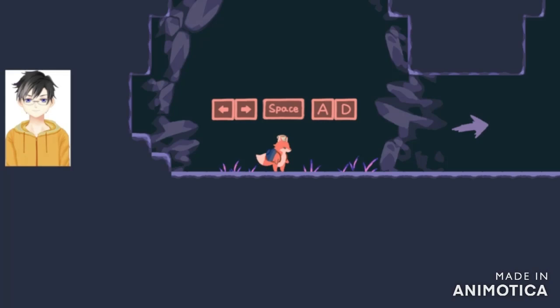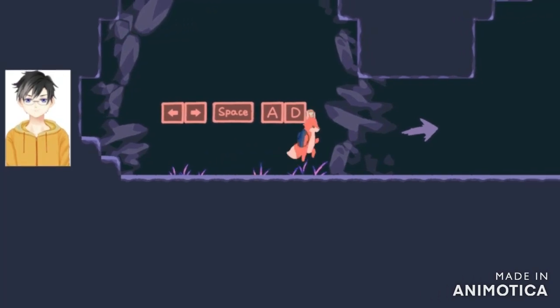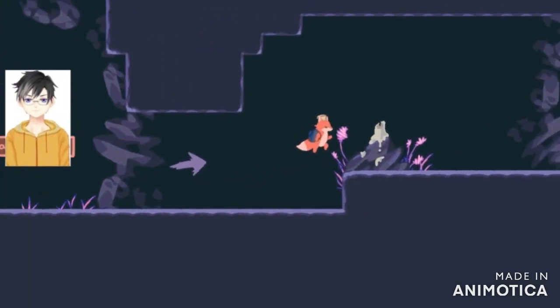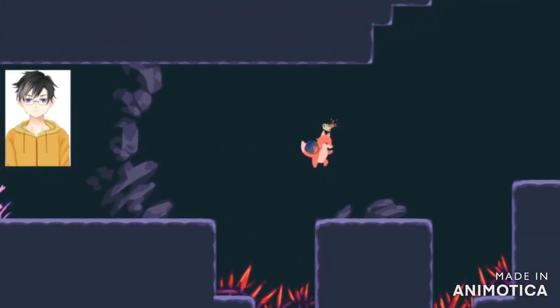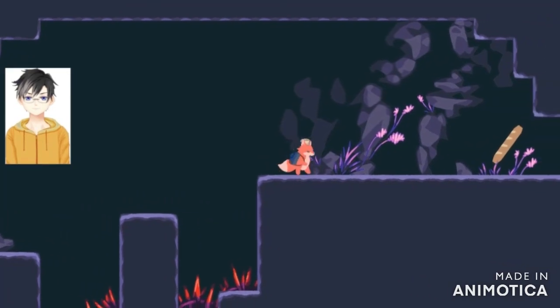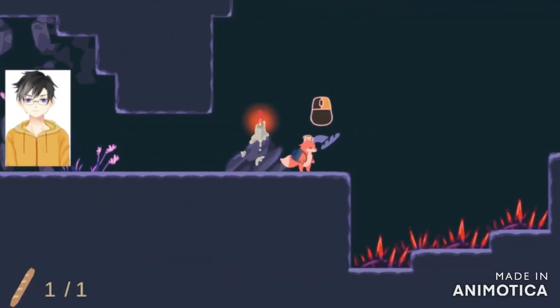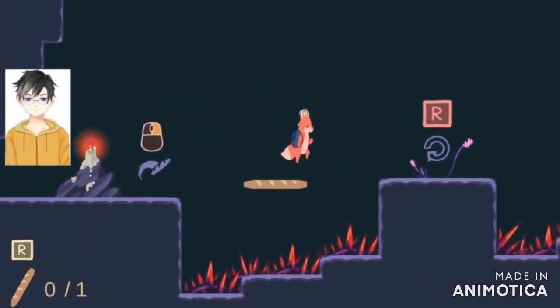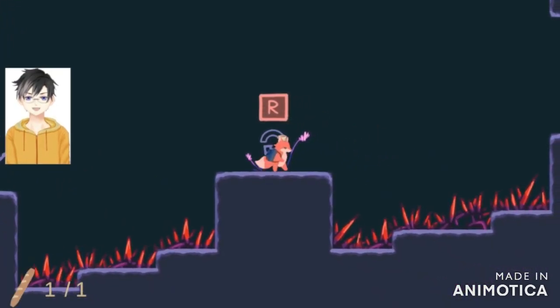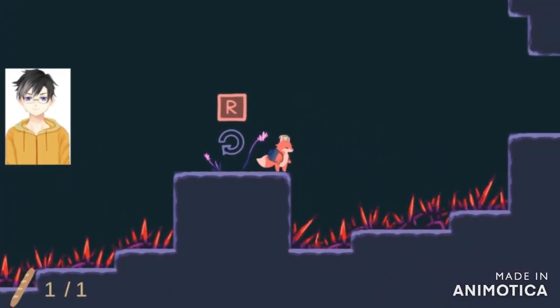Can I use a controller for this? Let's find out. No, I can't. So you have to play with mouse and keyboard — A and D and space to jump. Apparently I can light candles. And there's my breadstick. You have to use the mouse to throw — you throw your breadstick.